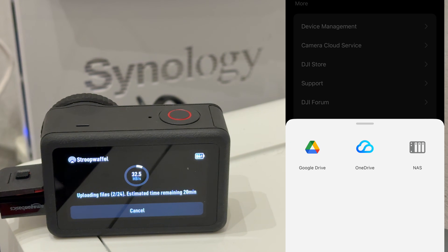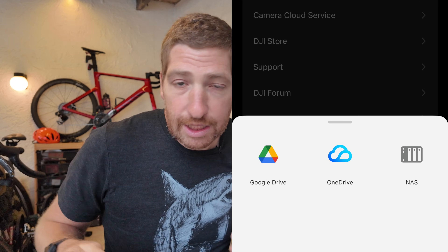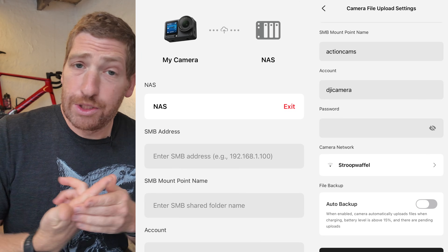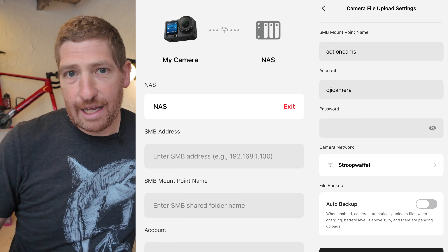Now let's get to the most important new feature: the ability to synchronize your files from the Action 6 up to a NAS device, or to OneDrive and Google Drive. Starting on the NAS side - which you totally own, no subscription needed - go into settings and you'll see a new option for 'Camera Cloud Service.' Tap which one you want; in this case the NAS option. Then simply fill in the fields: SMB requires the IP address or NAS device name and your mount point, which is the file share name.